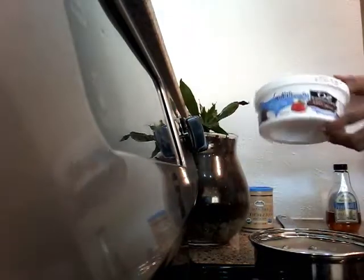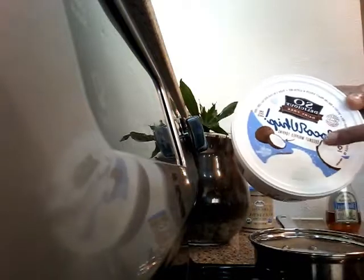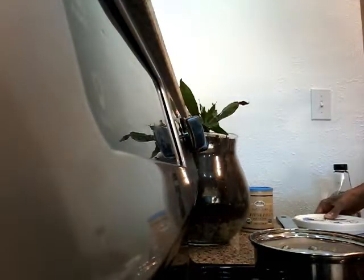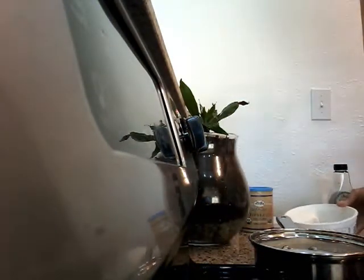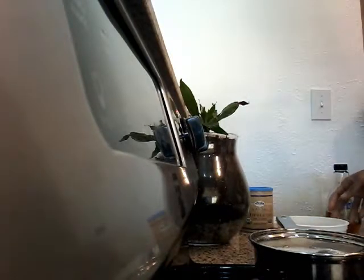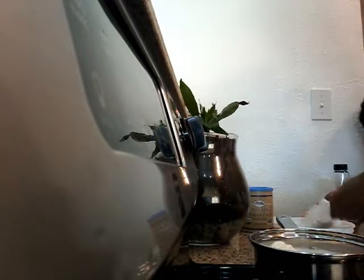I'm going to cool it down with this cocoa whip. It's an alternative to cool whip and it's stored in the freezer. This is non-GMO. It's going to add a little girth, a little thickness to the almond milk, which is a little light and watery.